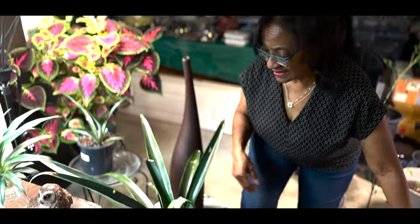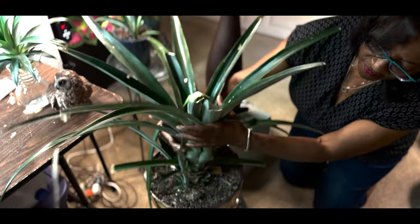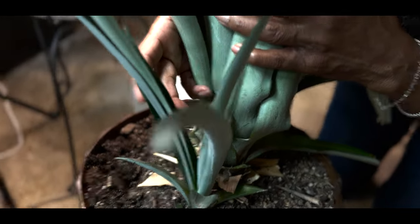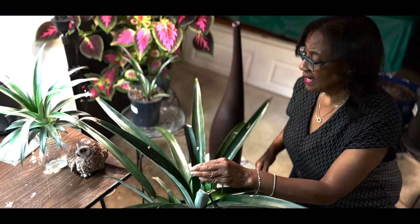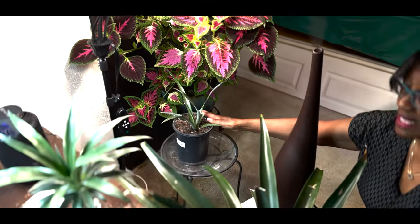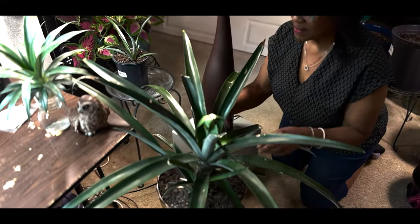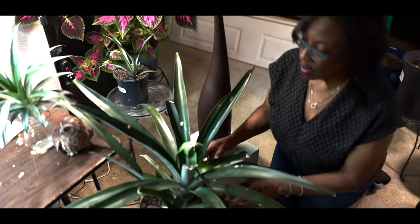What we need to do next: as you can see, I have a pup growing right from this pineapple. This is what they call a pup. When this pineapple was producing fruit, it had a pup that I had to cut off and plant separately, because I didn't want all the energy going to the pup that was already on the parent plant. I cut the pup off to make sure all the energy went to the actual pineapple that was growing.